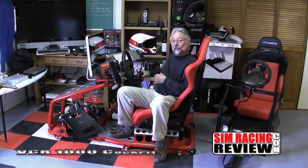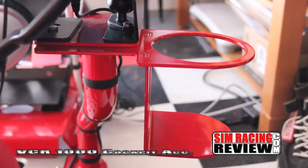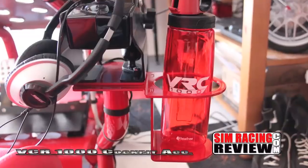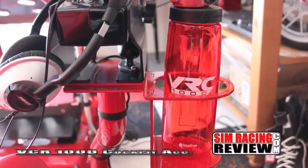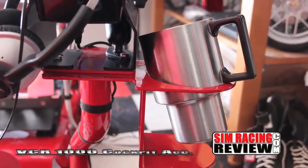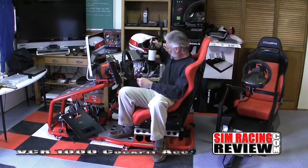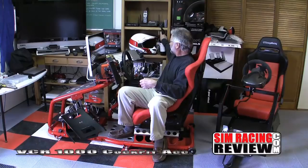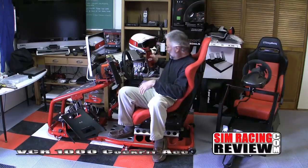They also came up with a drink holder that fits right on your rig so you can hold a drink. I found it's big enough, but the way it sits it doesn't really hold a cup of coffee that well — but it holds water bottles really well. I guess if you had your glass somewhere else, you could even hold a wine bottle in here. It's a nice touch to have a bottle of water handy while you're doing your setups.